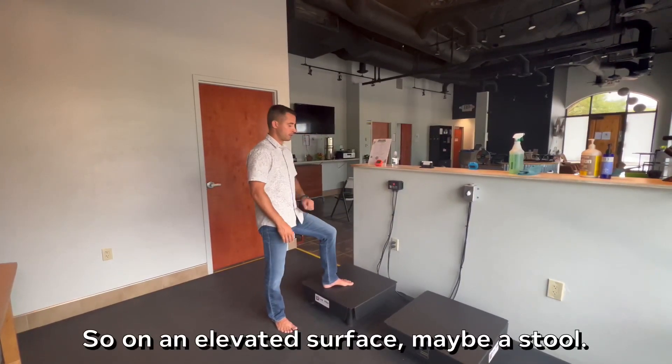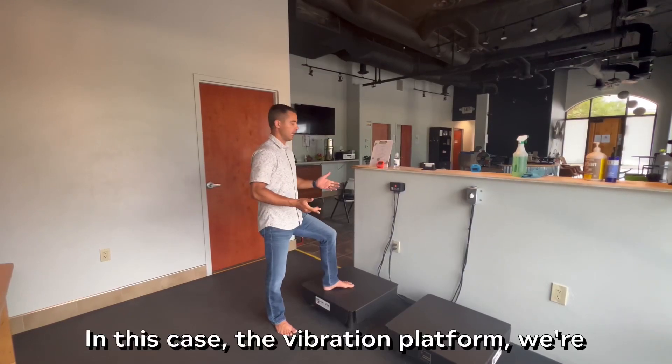So on an elevated surface — maybe a stool, in this case the vibration platform — we're going to start in the up position.